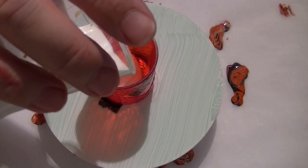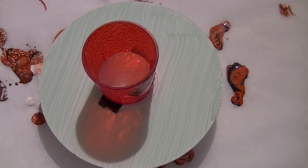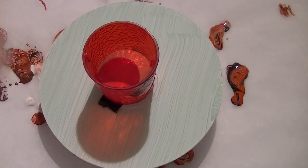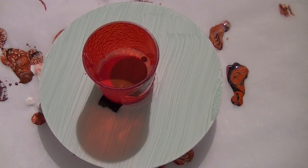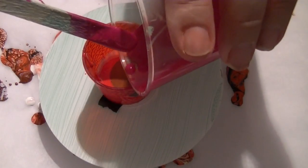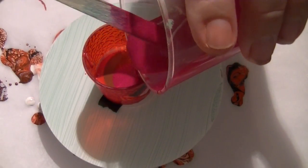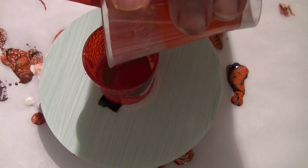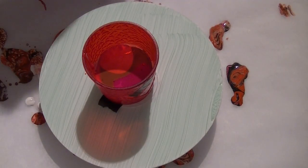I'll start off with a little bit of white, then go for this red, the burnt umber, the permanent rose, and the horrible yucky orange colour. I'll also put a touch of black in.